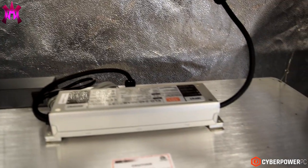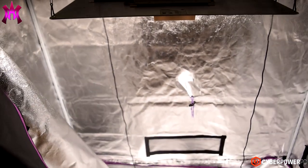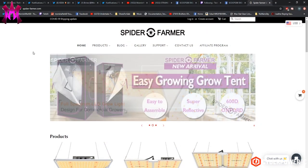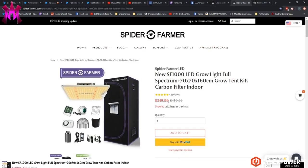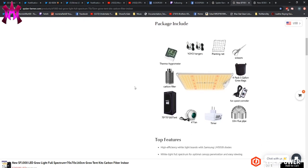Then Spider Farmer came along and said that tent is cool, but we have way better quality stuff that's pretty competitively priced to what you purchased on Amazon. I went and took a look at their website and was like, this is some quality stuff — they use LED quantum boards and have Meanwell drivers and a dimmer switch, which lets you change the intensity of the lights depending on which period of growth you're in.